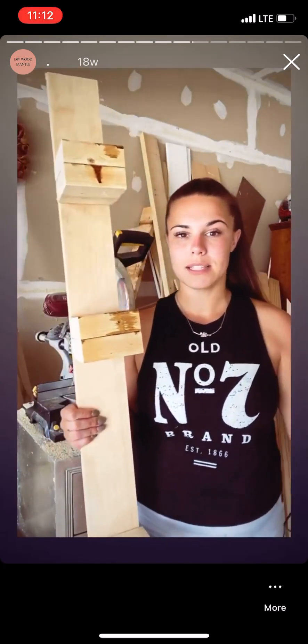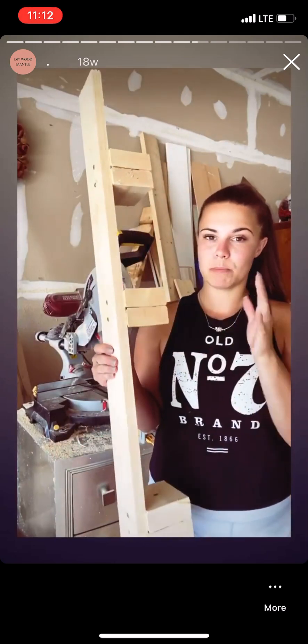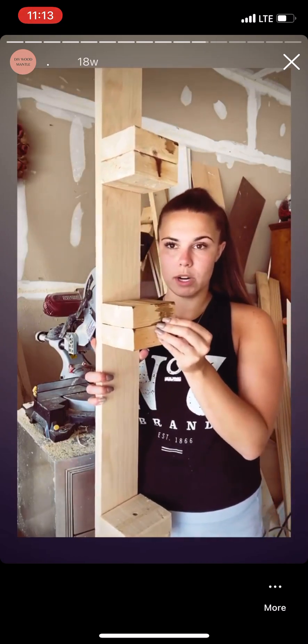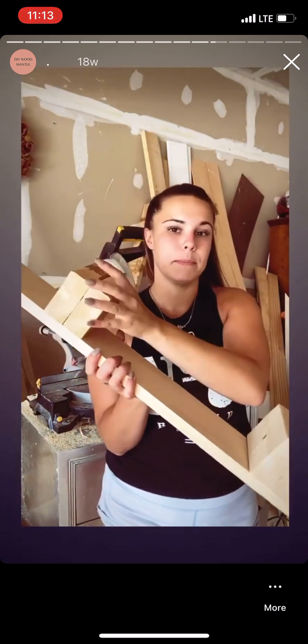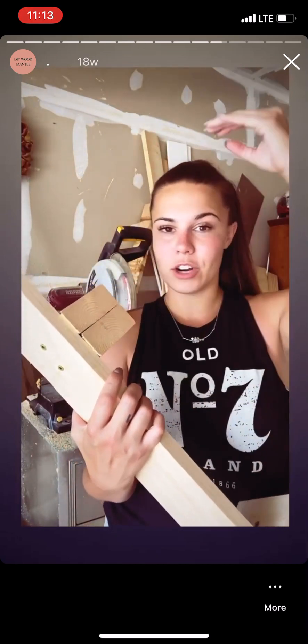So while the box stain is drying, I went ahead and built my support beam. It's just a one-by-four board with a couple of two-by-four pieces that I screwed into the support. And then I can just screw this into the studs of the wall, and the box will be able to slip right on top of the boards to add some extra support for whatever items you're placing on top of your mantle.